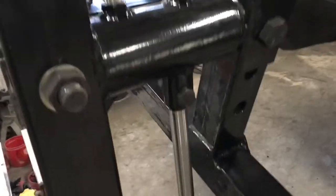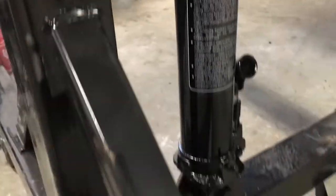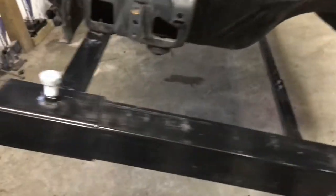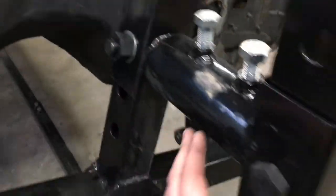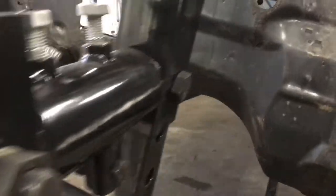This rotisserie is fully adjustable. It has a 3-ton long ram jack on each side. You can adjust the width, the height, so you can get the rotisserie centered with the body of the vehicle.